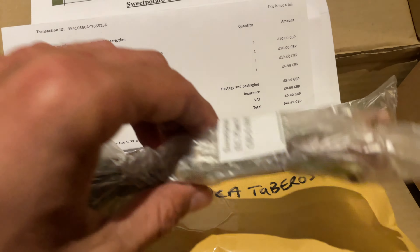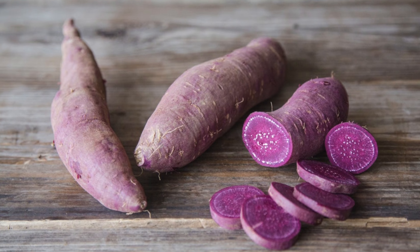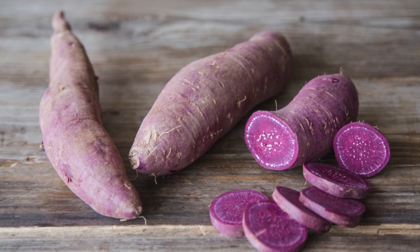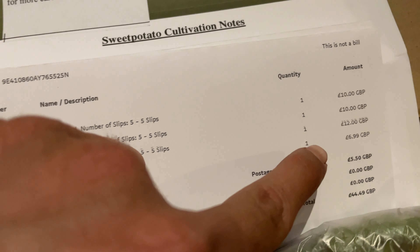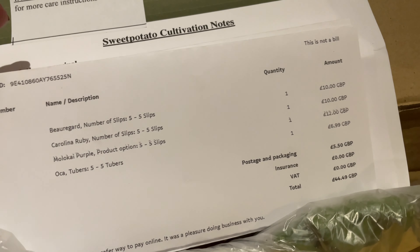We've got Beauregard, which I've grown before, that I love — really big. Carolina Ruby, that I've grown before as well, and I've had some really big ones. But this one here is a new one for me: Moloké Purple, and it's a beautiful purple sweet potato. As soon as I saw it, I said oh, I need to try that. That one was a little bit more expensive — it was five slips for £12.